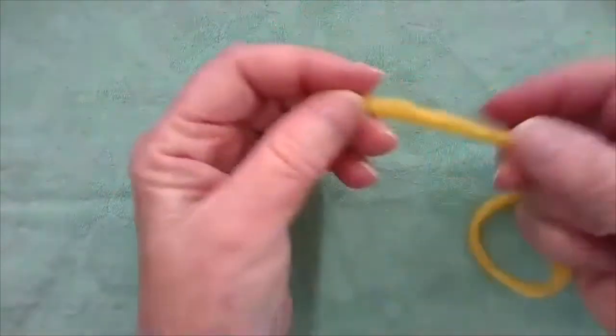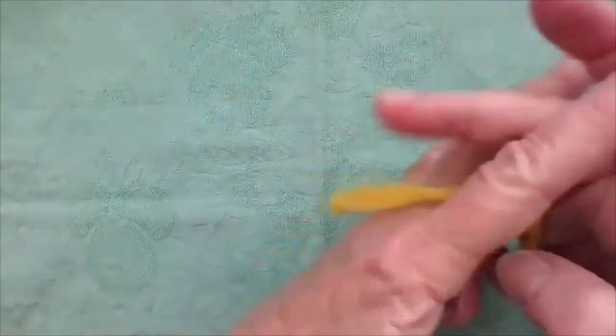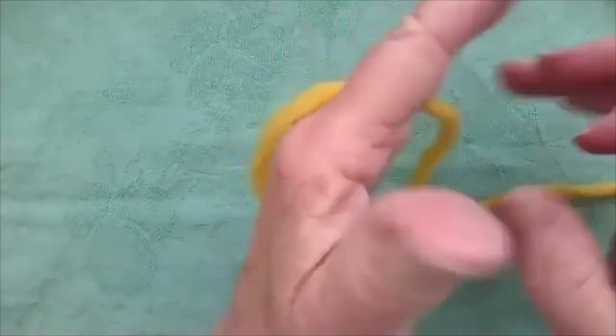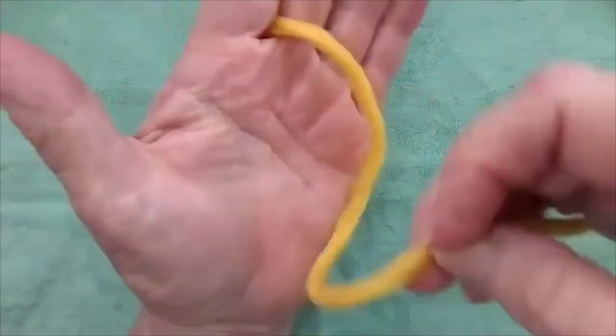Here we go again. Short end between your fingers on the back of your hand, or the back of the child's hand if the child is making it. Here we're going to make a pond.